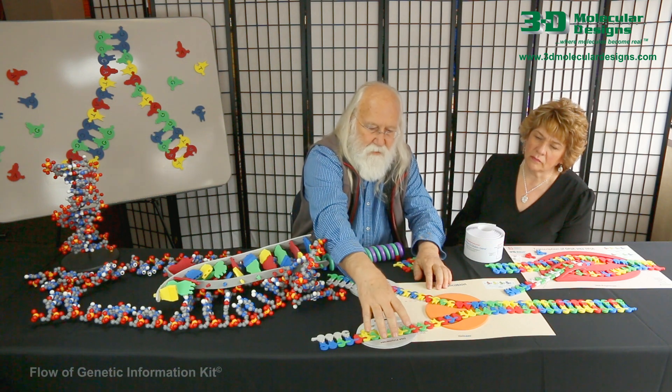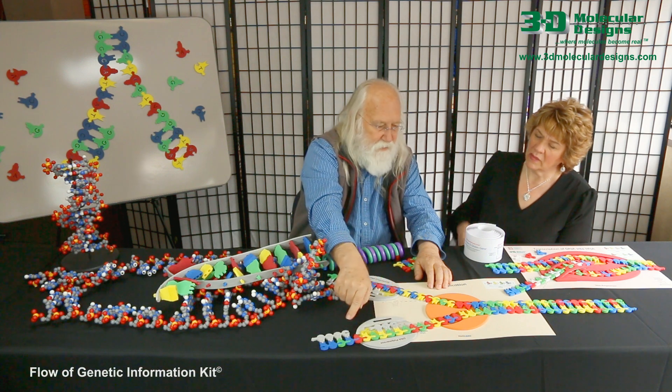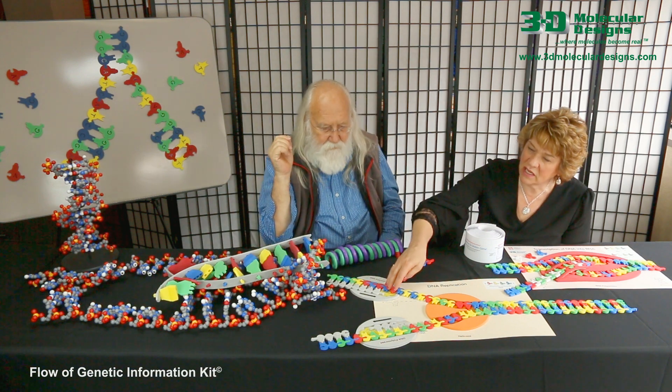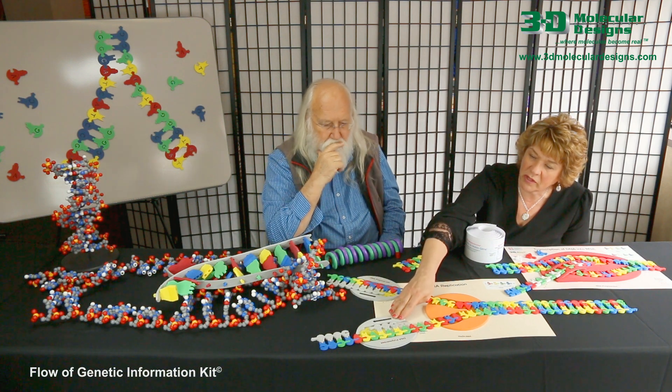The opposite strand is also replicated by DNA polymerase, but it's moving in the opposite direction. I love how this shows the semi-conservative replication of DNA, and how this is continuous replication where this is discontinuous replication.